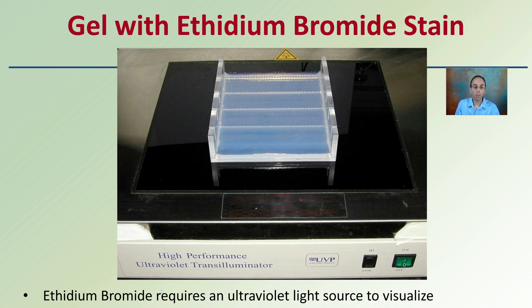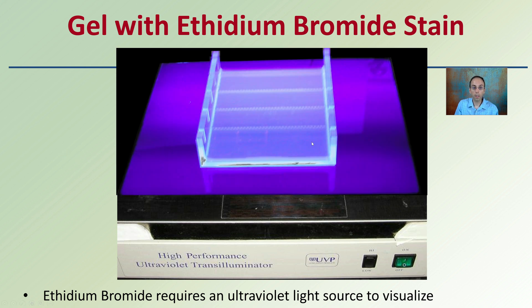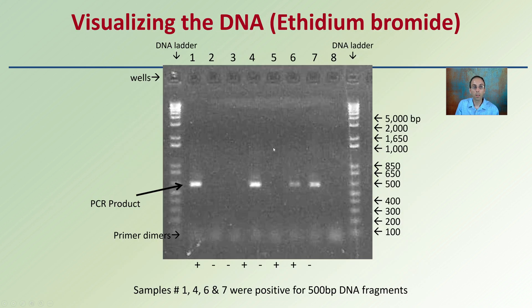Here is a gel with ethidium bromide stain placed on a UV light transilluminator. Ethidium bromide requires ultraviolet light to be visualized — with the UV light off you really can't see anything, but when turned on, banding becomes visible. Protective glasses should be worn when viewing. For example, samples 1, 4, 6, and 7 were positive for 500 base pair fragments — demonstrating the ability to separate DNA and determine whether a certain fragment or base pair length is present.